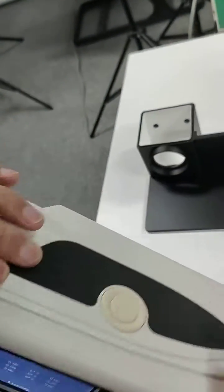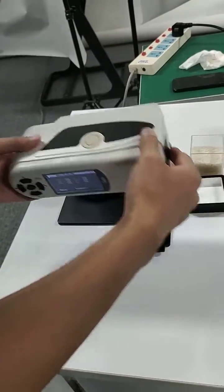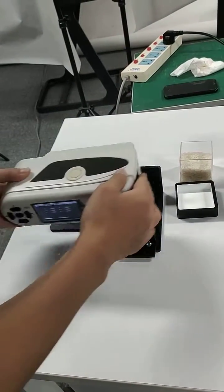After we calibrate it, we install the instrument to the universal test component, like this.